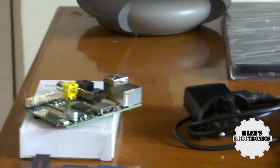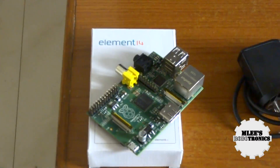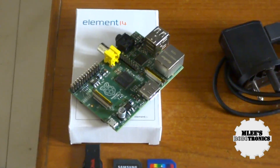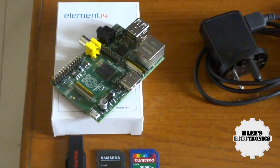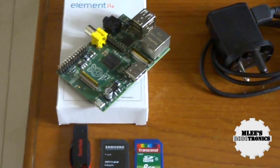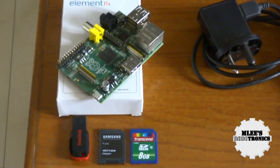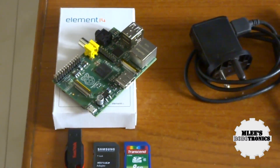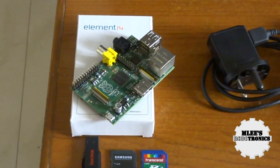I got this board from Element 14 a couple of weeks back. If you've seen the unboxing and review video, you'd know I bought it from the Element 14 Indian group. It's available at ₹2750 in the Indian market from Element 14, but the RS group has slashed the price and you can buy it from RS distributors for about ₹2400 — roughly ₹300 less.